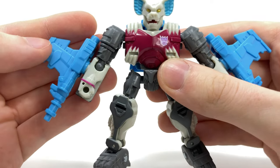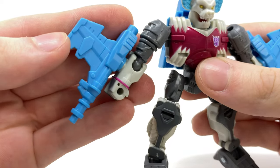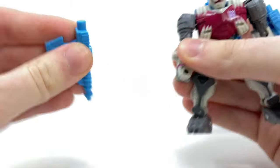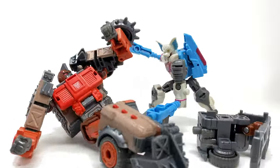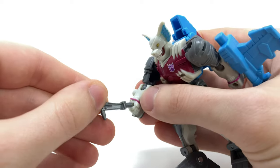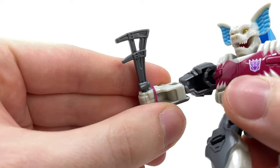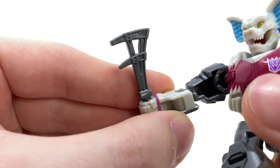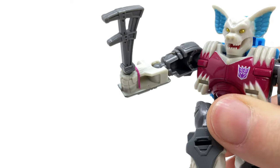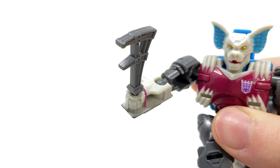As far as accessories go, this guy actually comes with three — three accessories for a core class. We get these massive blue cannons which attach onto the sides of the arms. They can actually be removed and act as clubs, which is a pretty good reuse of them. Or we can set them aside and utilize this almost axe weapon which I believe is a direct throwback to the original G1 Pretender toy — pretty decently sculpted, a little bit too small in my opinion, but it's a nice inclusion. Three accessories for a core class — we're lucky if we get one with a deluxe.